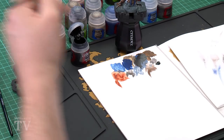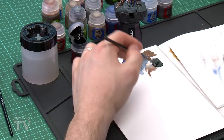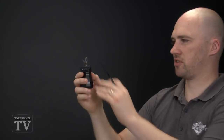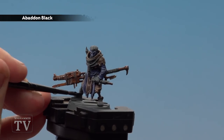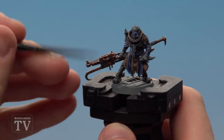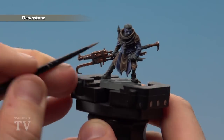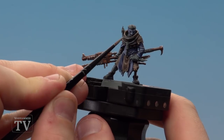With the metals done we're going to paint the black areas using Abaddon Black and Dawnstone. Thin the Abaddon Black down more than usual — roughly a brushload of black to a brushload of water — so some of the grey undercoat shows through, giving it a mid-tone highlight. Using the medium layer brush, apply it to the boots and the small armour plate on the front of his cowl. Once dry, use Dawnstone to pick out raised details like the shoelaces and the edges of the boots, and the edges of the armour on the cowl.